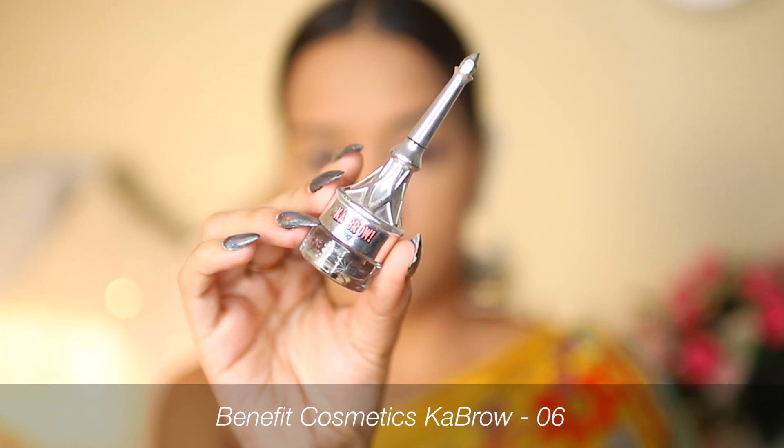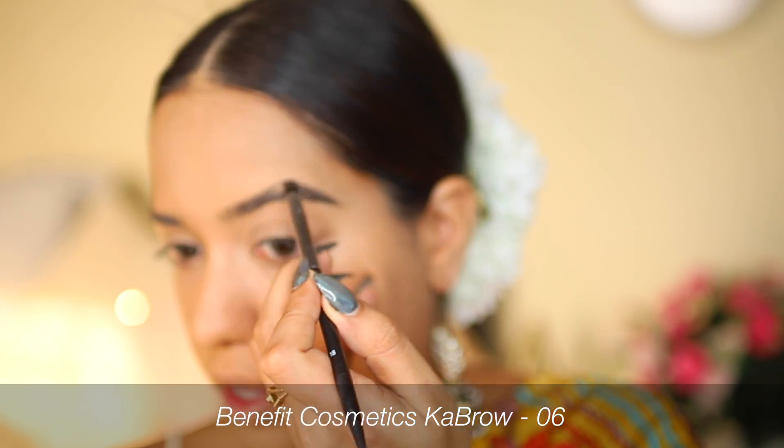For my brows I'm going to use the Benefit Ka-Brow — I'm just slightly shaping my eyebrows.